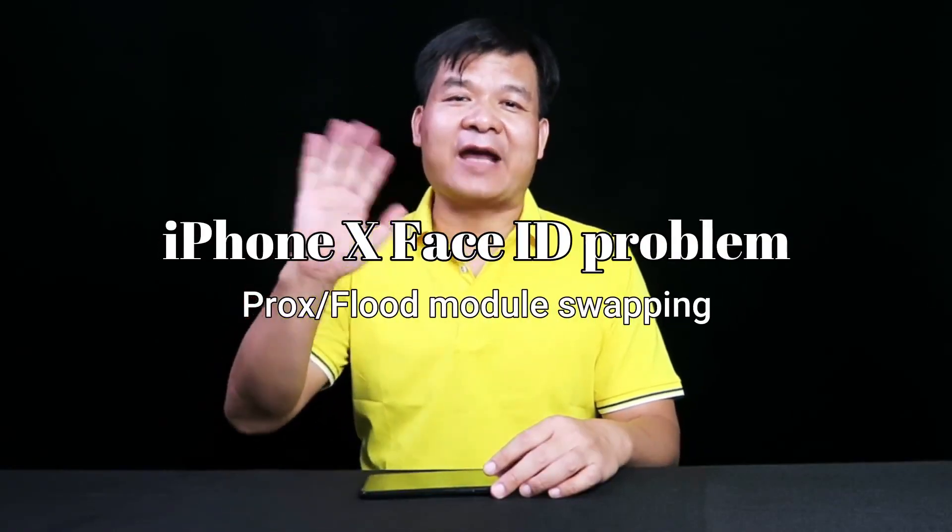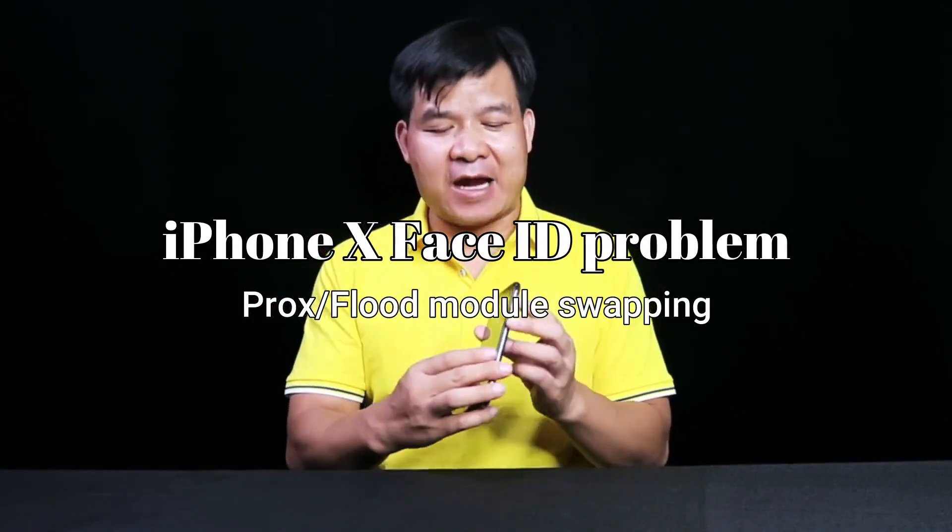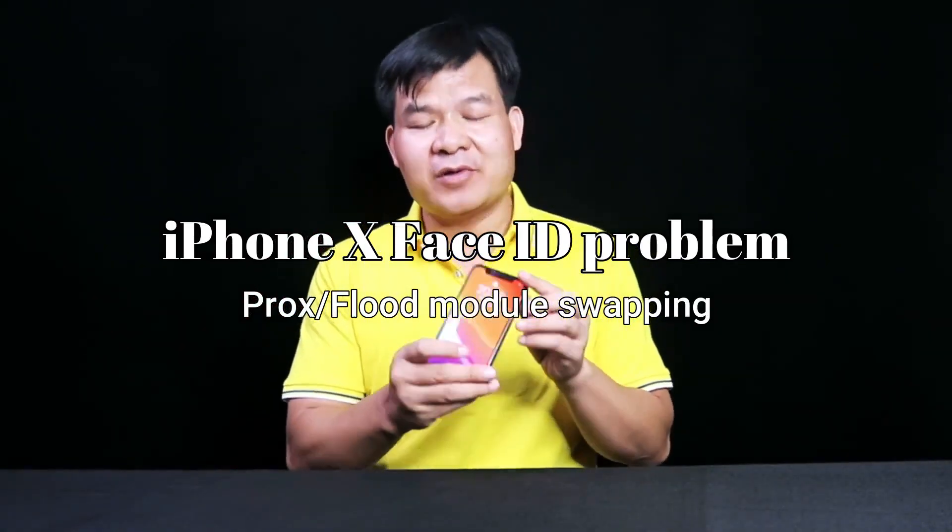Hello, I'm Frank from Phong Kong Team, China. Today I received an iPhone X from a customer. The customer told me it has a Face ID problem. The Face ID is not working. What's the problem? What's wrong with it? How do we troubleshoot?